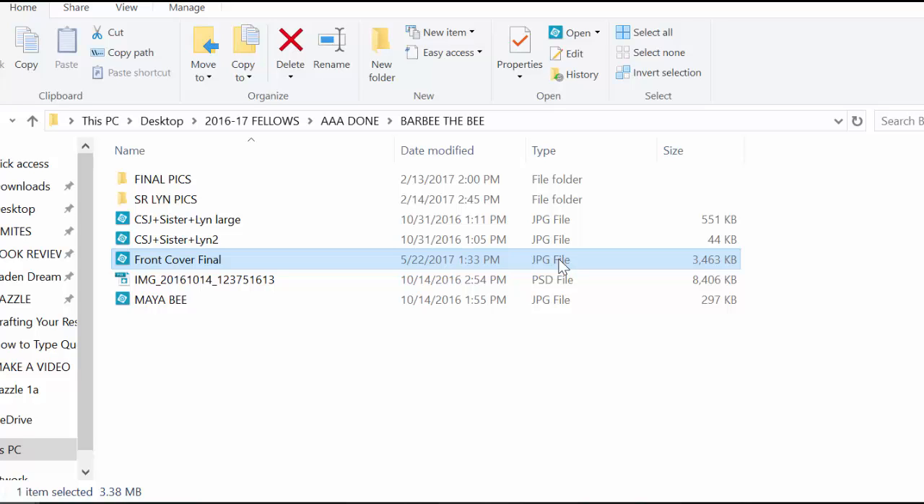If I only wanted the outline of an image — say, a character from the book like Barbie the bee — I would want a PNG image. So before I upload my image, I need to choose the right format.